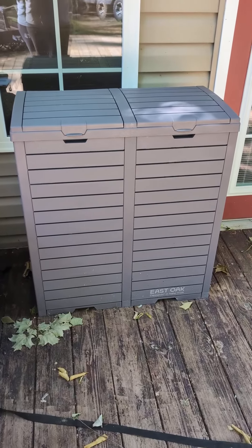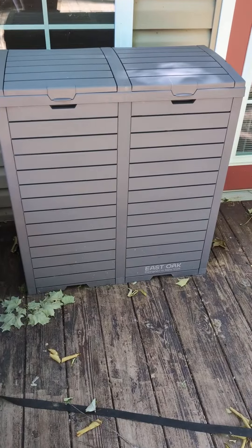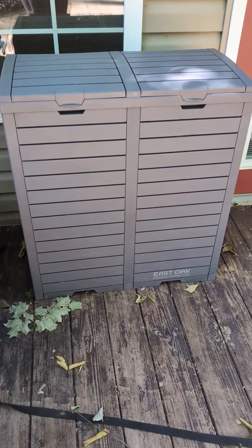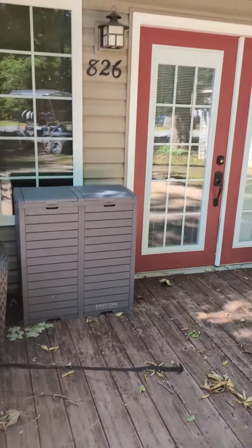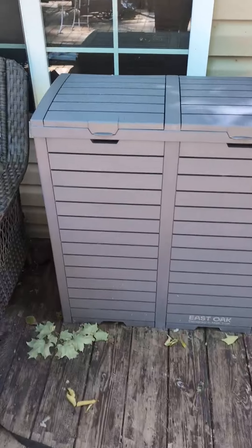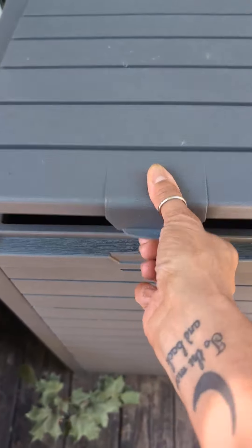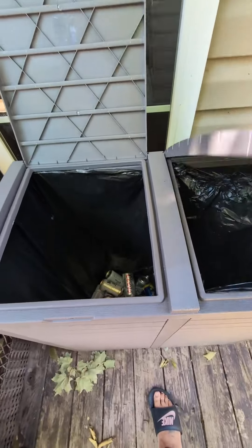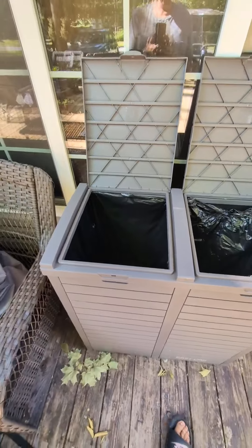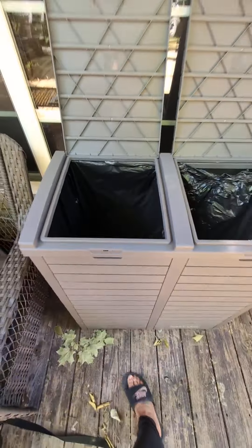Hey guys, wanted to jump on here and show you the East Oak 62-gallon outdoor trash bin. It's made of resin, and we use this right outside our camp. It's got two sections — you can use one for trash and one for recyclables. We actually have both of these being used for recyclables right now.